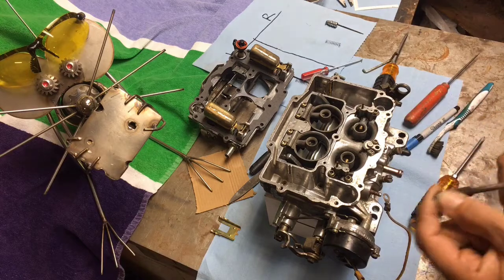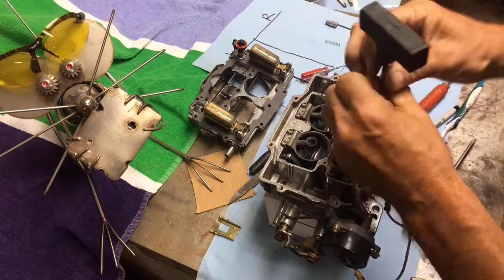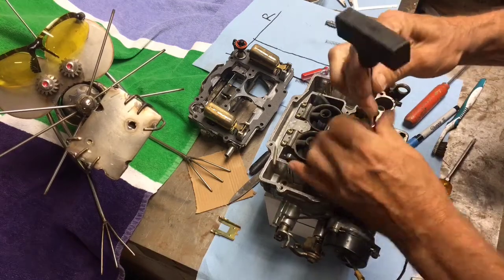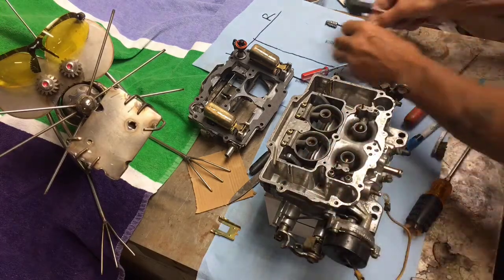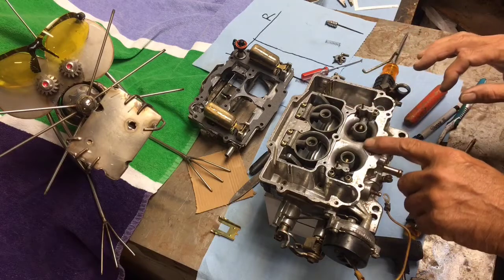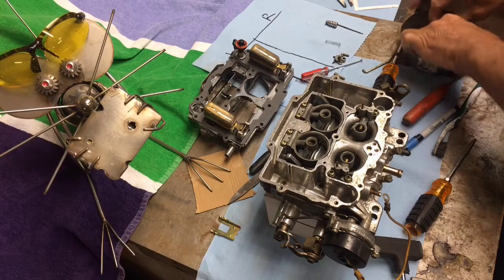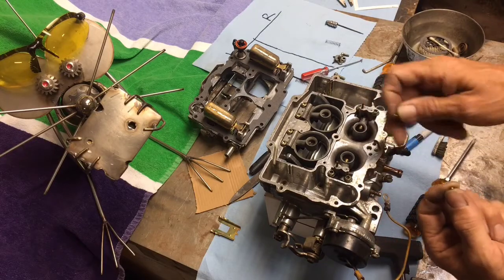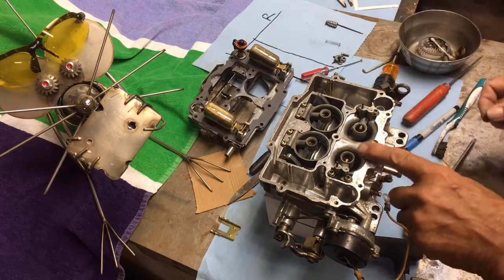This is the changeover section. The accelerator squirter is here — all the gaskets have been put in — so I'm going to take the squirter right out. Below that there's a little ball bearing and a brass weight. The ball bearing drops in first, followed by the weight. We'll leave those in.